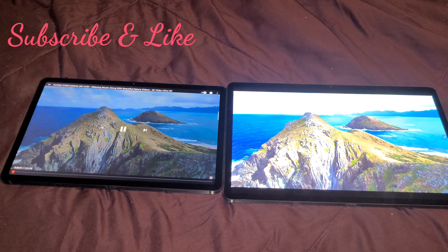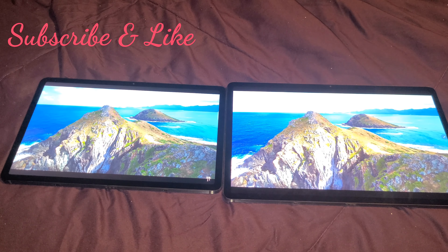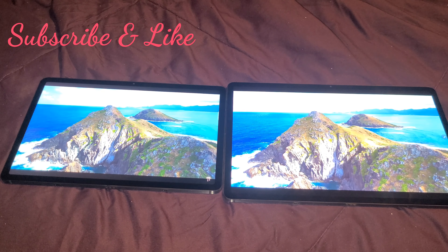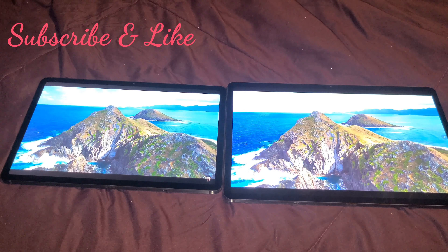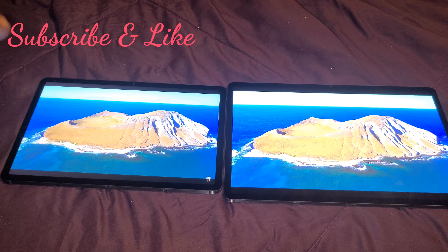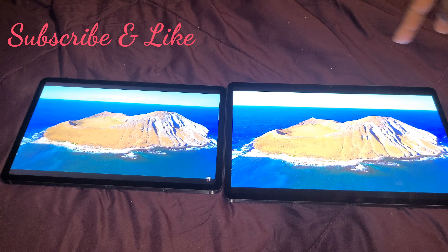It wasn't even fair — the S7 was at 1080p. It's hard to differentiate the difference. There's a slight difference: the water on the S7 Plus is a little bit bluer in this area, and on the S7 it was a little bit lighter. The water on the Plus is a lot bluer.